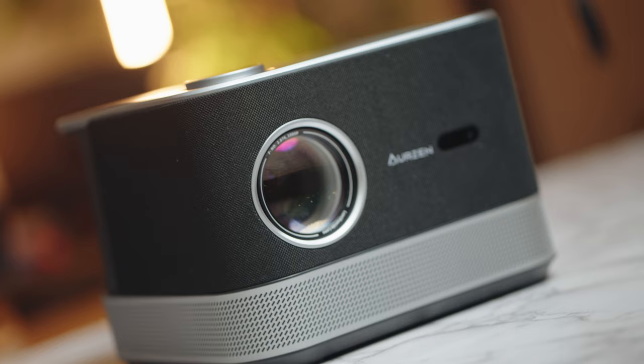Hey there, it's Alex here again. Today we'll be stepping into the world of home entertainment with the Oryzen projector and speaker. I just want to say thanks to the team over at Oryzen for sending over this beautiful piece of tech. Without further ado, let's hop into the unboxing of this projector.